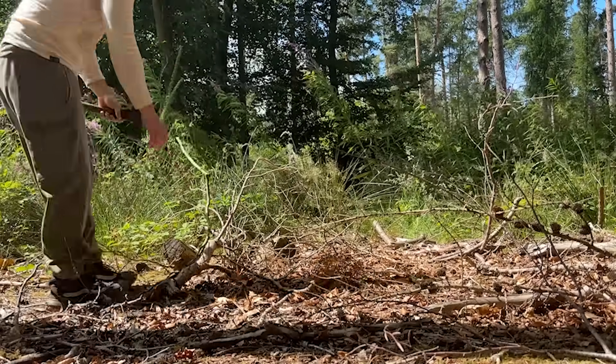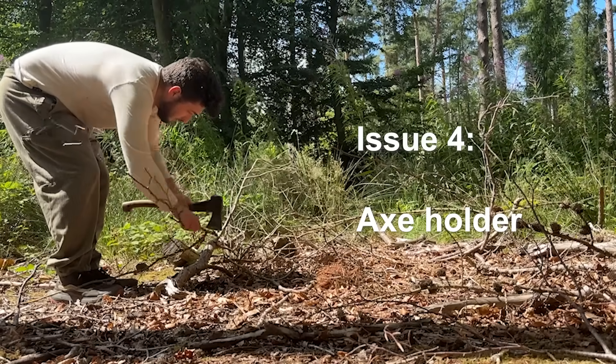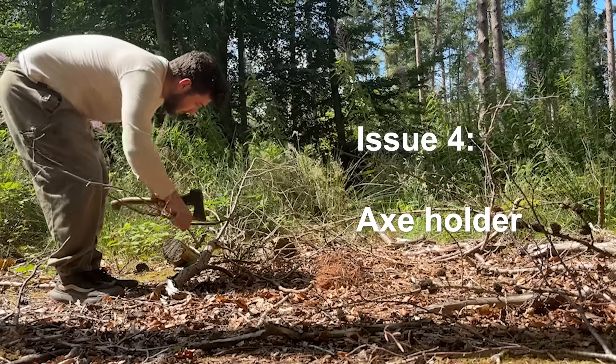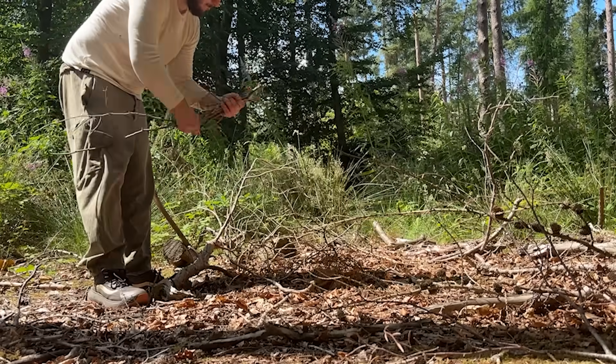Once the tarp and ground sheet are down I usually clear the rest of the area around my camp and start collecting deadfall for firewood later. This usually means I'm taking an axe or a knife around with me, which if I put it down I can lose quite easily, so some sort of holder would be great.